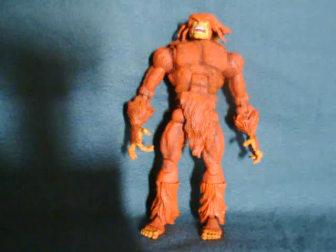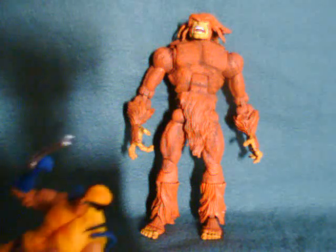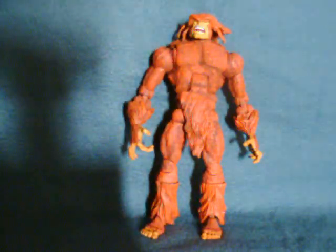Sasquatch is a long-standing member of Alpha Flight, which many will remember as Wolverine's old crew. And everybody loves Wolverine, right?